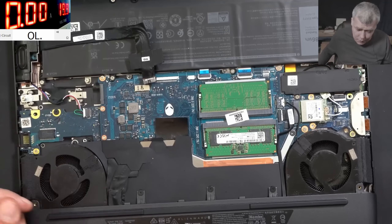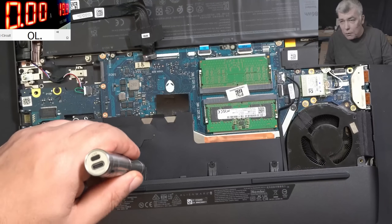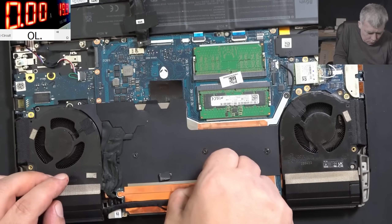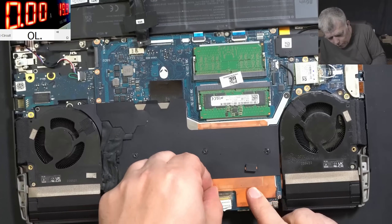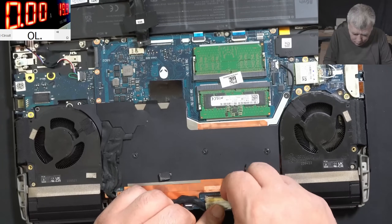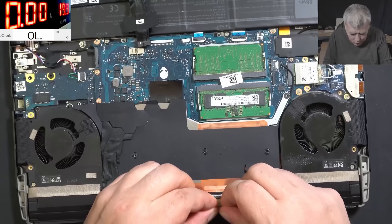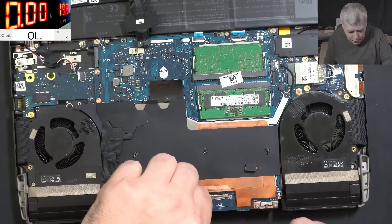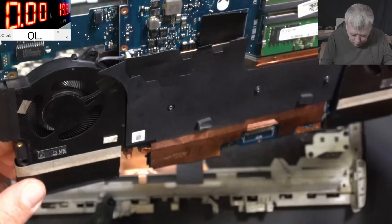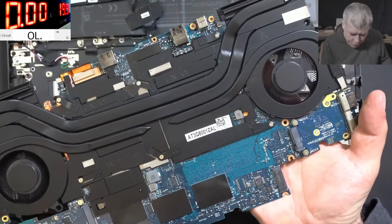Let's open the laptop further and follow the normal procedure to find whatever is shorted. No one had taken out the motherboard. It's pretty sad — you pay a lot of money for a laptop and expect better quality, but these expensive laptops end up with the same issues: shorted MOSFETs, CPU, GPU, chipset. The motherboard is now out.